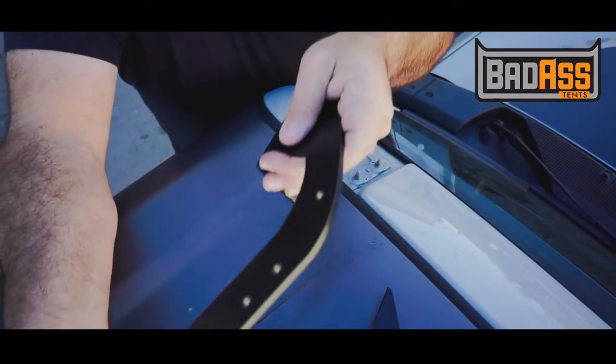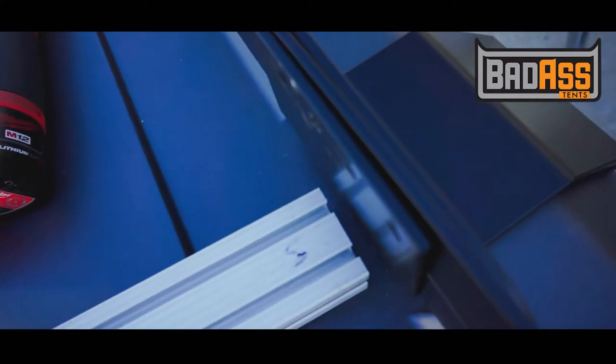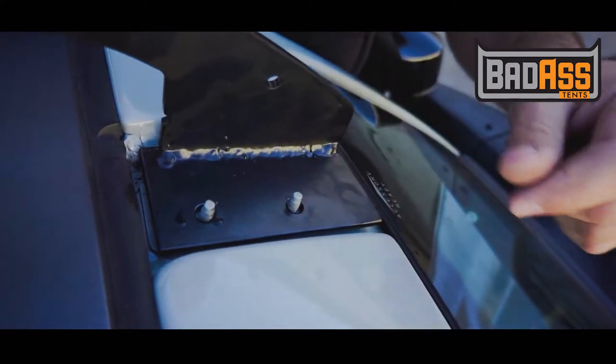The front bar that goes to the driver's side will fit there. Note that this part is a prototype, so it shows some welding — yours will not be like this.